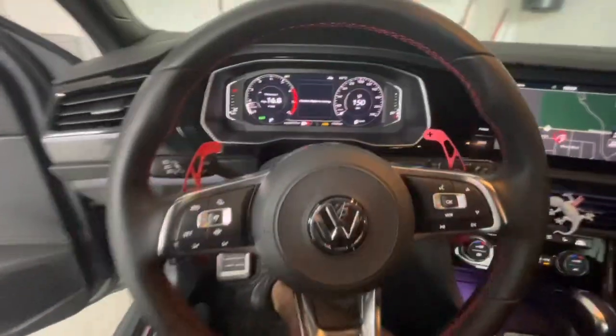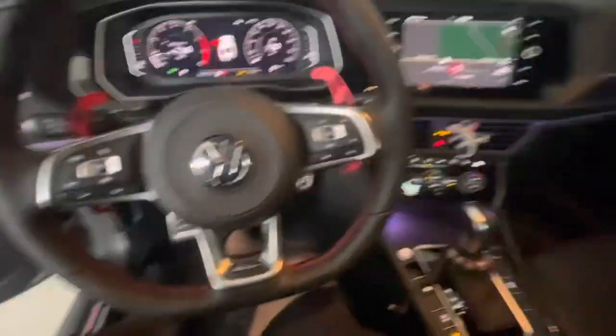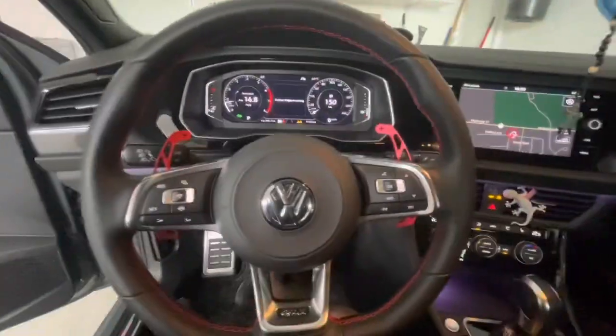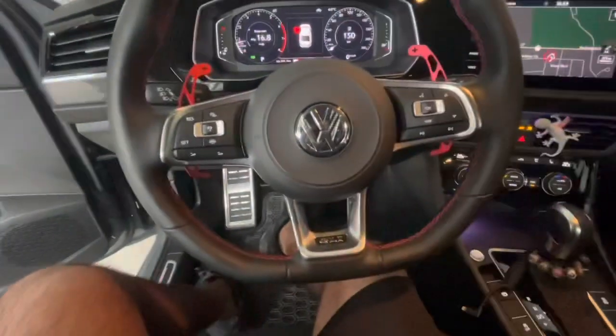That's the final result — looks pretty nice. I think what I'm going to do now is start adding more red accents to the interior, maybe some red G-Lite badges or some inserts here.